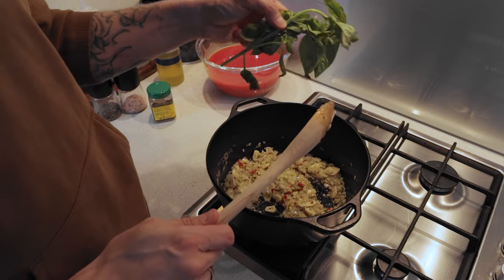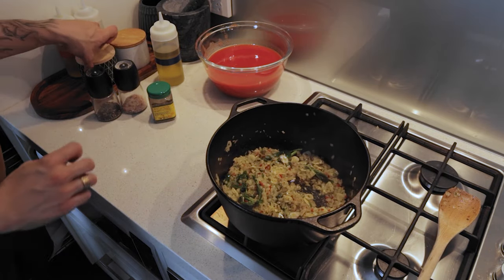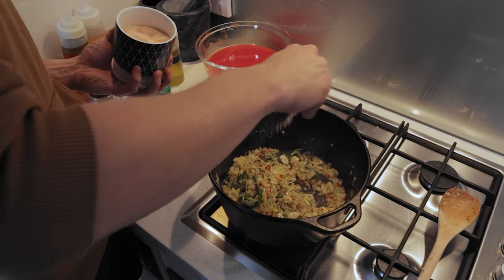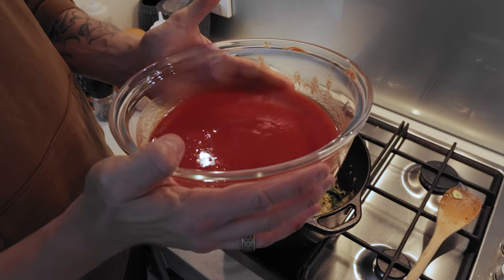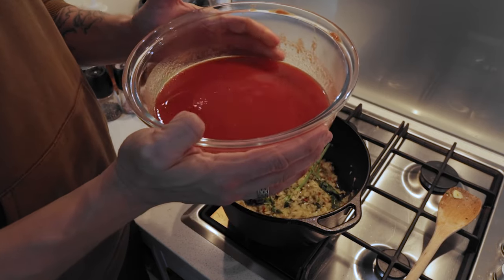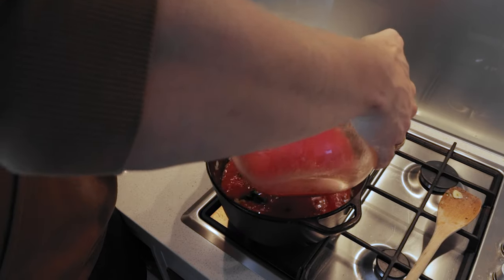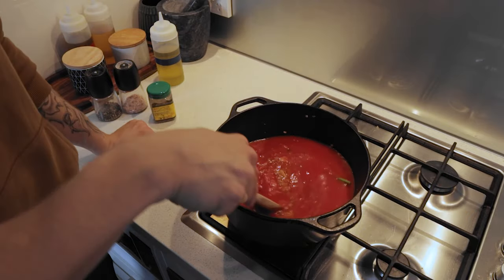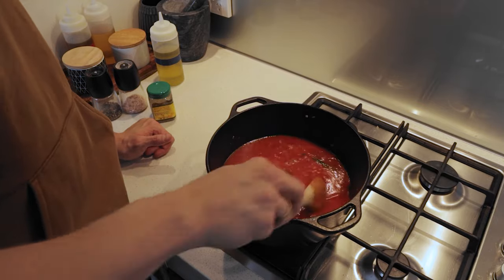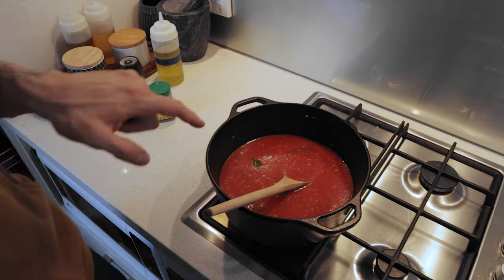When the onions and garlic start becoming translucent, I add a whole bunch of basil, which will infuse the sauce with flavor and stay in until the end when I can pull it out. Before adding the tomatoes, I add a big pinch of salt to help break down the cells in the garlic and onion so they cook down better. Then I've got my pureed tomatoes — five cans pureed at home with a food mill, which gives a better result nine times out of ten. I pour it all in at once, then add some pepper.